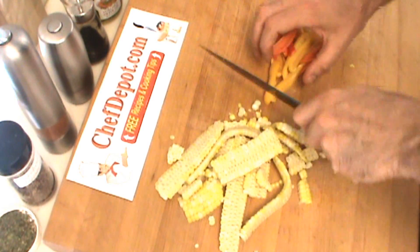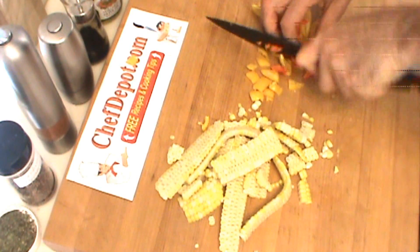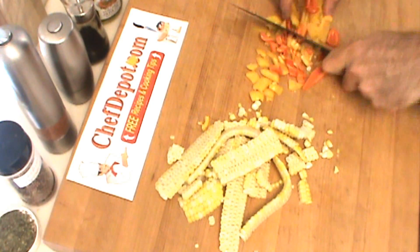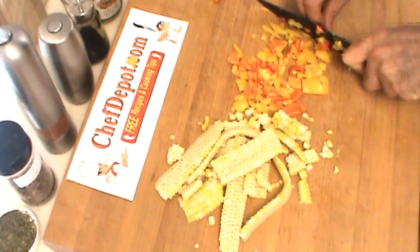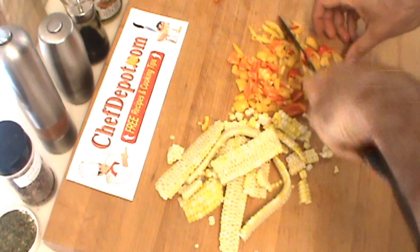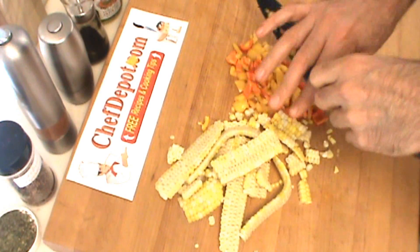I'm going to be adding some vinegar and olive oil and things to this as well. It's kind of a rough chop — the size is not that critical with something like this. It's just made to complement the fish, and it's got to look nice.